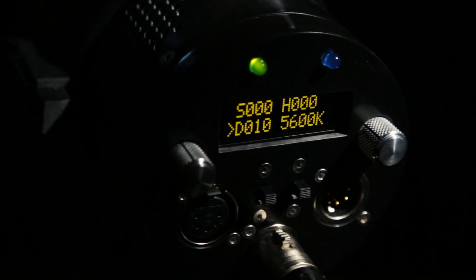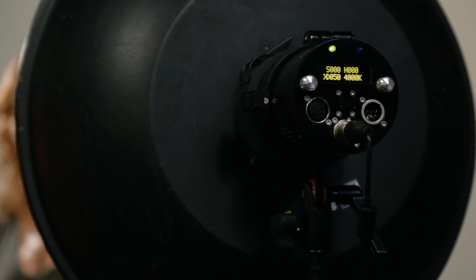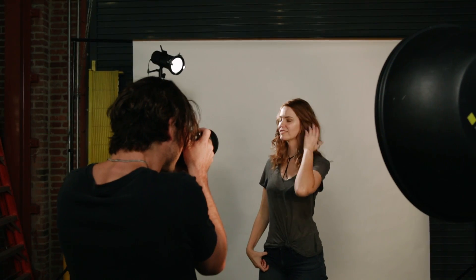This is the WASP 100C, the new LED from Hive Lighting for photography and video production. The WASP 100C combines brilliant and energy-efficient LED lighting with intuitive controls. Together, the quality of light, infinite accessories, and smart controls will forever change the way you experience on-set lighting.